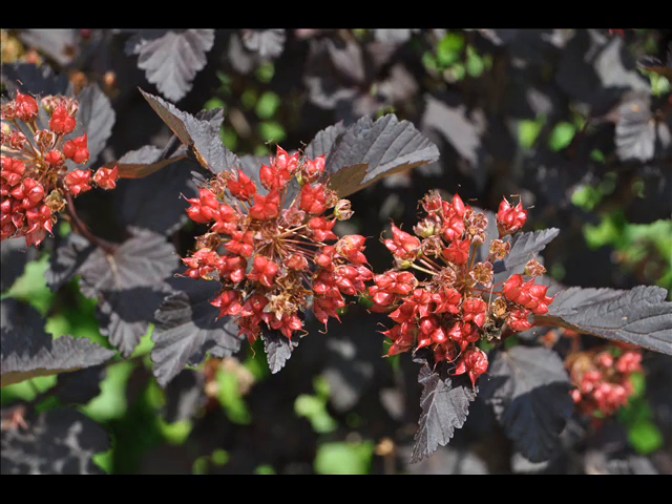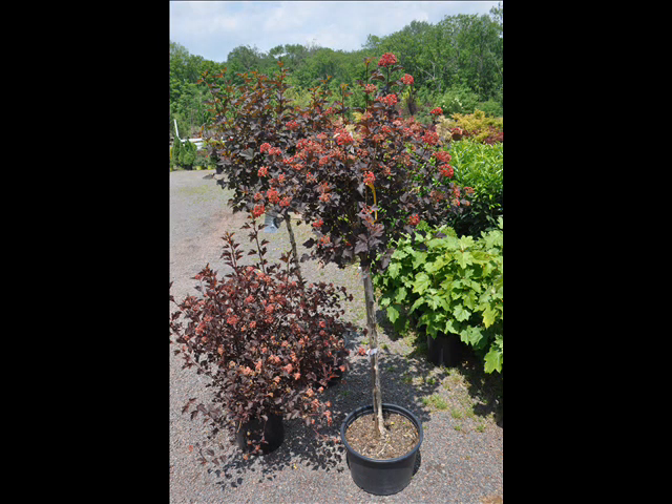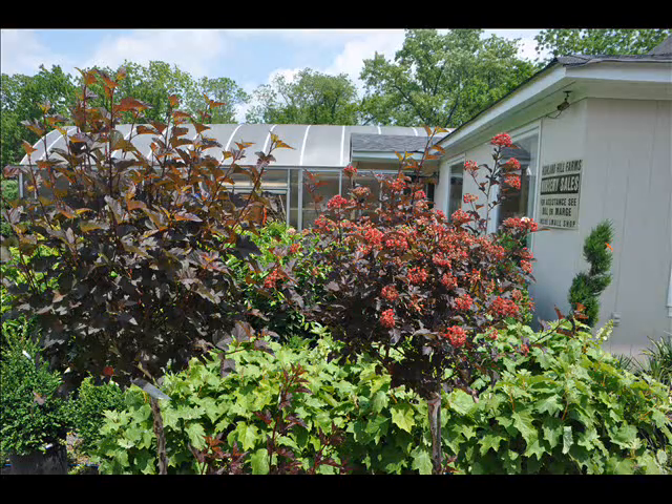It is tolerant of soils, wet and dry conditions. It will grow in sun or shade, and believe it or not, you can take it away to northern Alaska and it will still grow. It's a very, very hearty native plant.